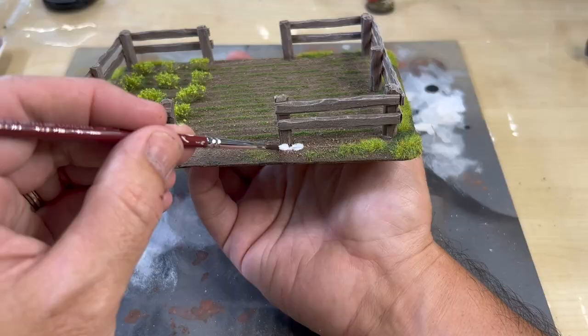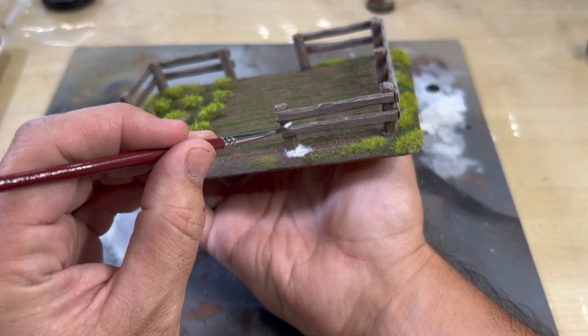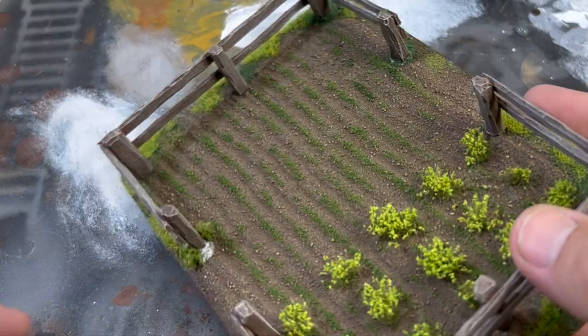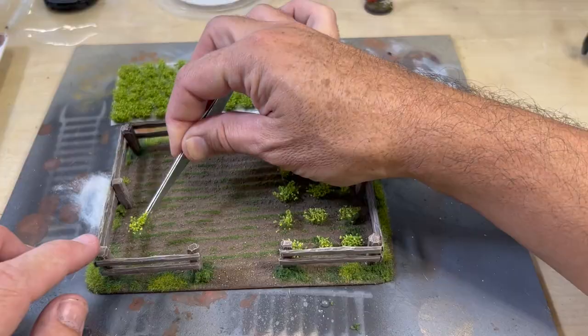To incorporate the fence more naturally into the base, apply PVA around the connection point as well as small amounts here and there on the fence itself, before sprinkling over fine turf weeds. You can add variety by mixing in some small bits of clump foliage as well. Adding these little details really helps give the whole piece a cohesive look and creates the impression of a well-established vegetable patch that has fed many a hobbit belly.